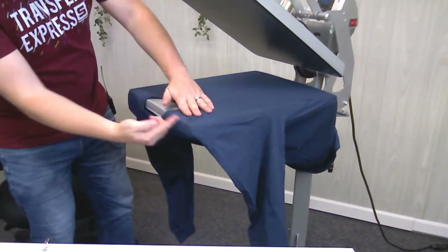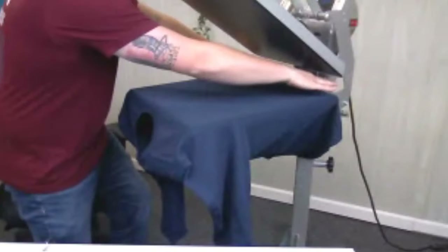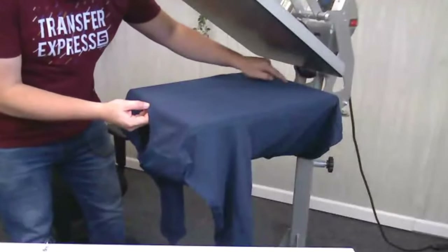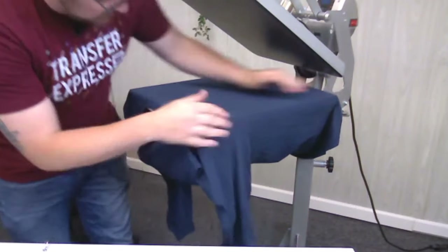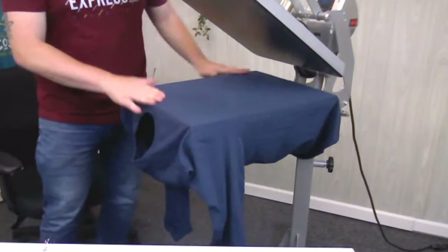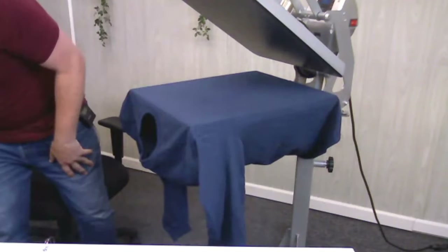Make sure the crease runs equal distance down both sides — this is one of the most common problems: someone thinks the shirt is loaded properly but it's skewed. Trace that crease all the way down and make sure it doesn't go up or down on one side. The surface should be nice and level, with no obstructions and no seams on either side, all ready to print.